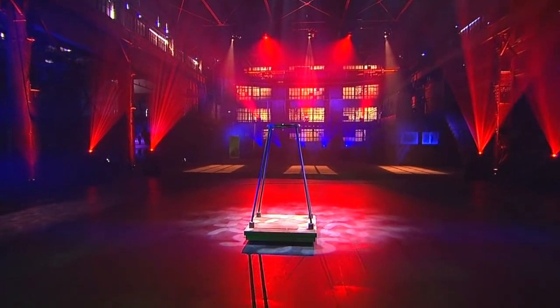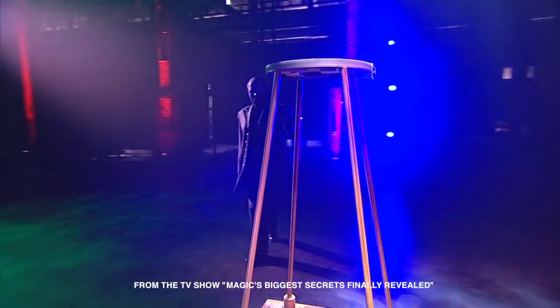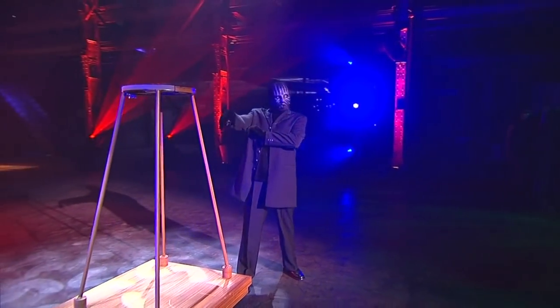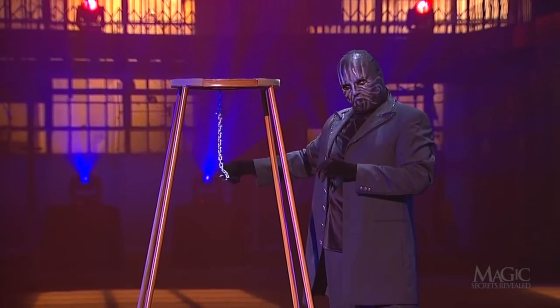This illusion is one of the classics of magic, dating back more than 100 years. The magician enters and examines this empty four-legged wooden frame. From the round top, he lowers a chain.